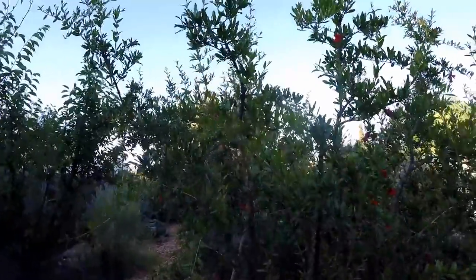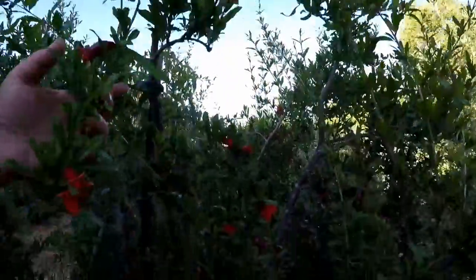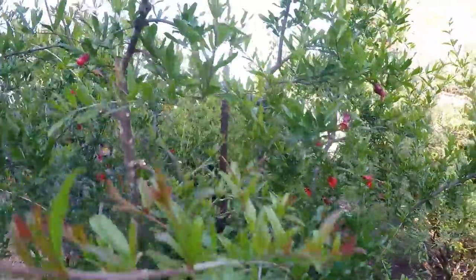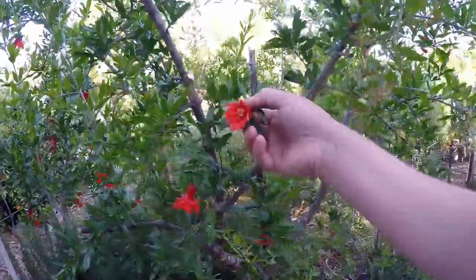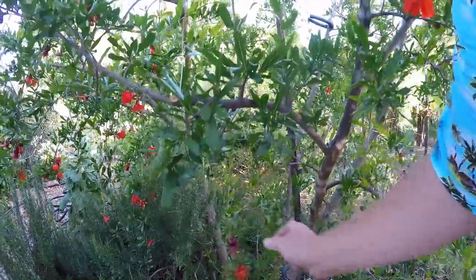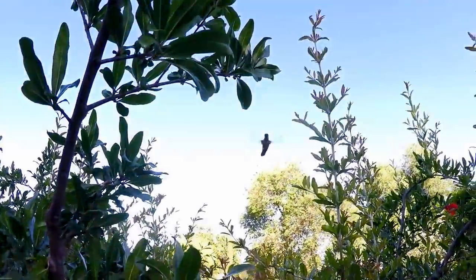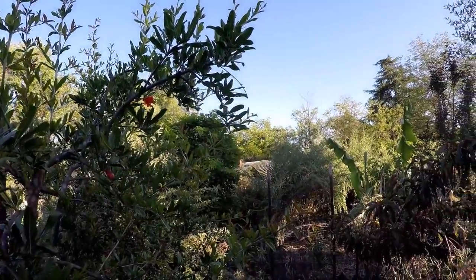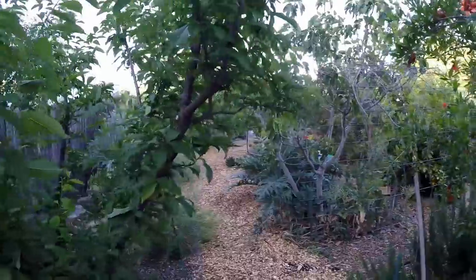I've got another one over here — this is the wonderful variety. You can see we've got some beautiful fruit setting, flowering all throughout the tree, still some flowering happening as well. Beautiful bell-shaped flowers. Oh look at this hummingbird — just swooped right by my head. Look at it checking us out. Some of the cool stuff that happens when you've got an abundant backyard garden or food forest.